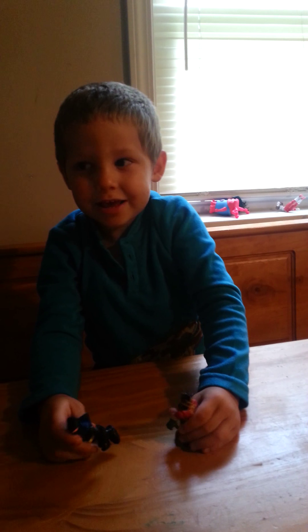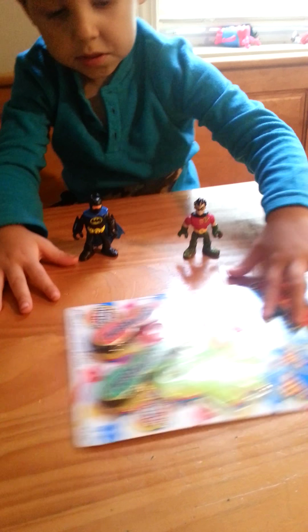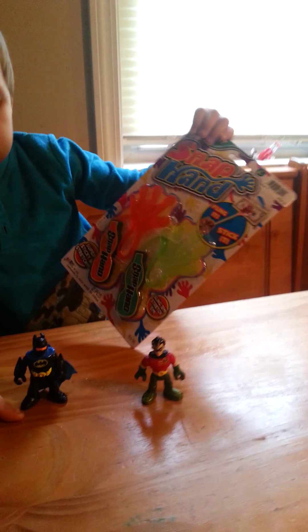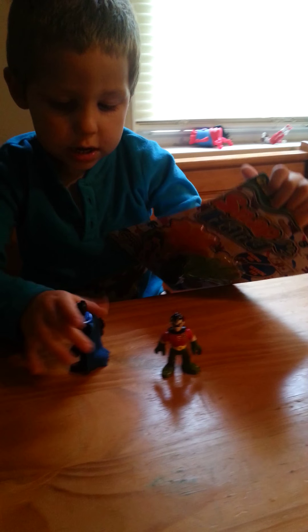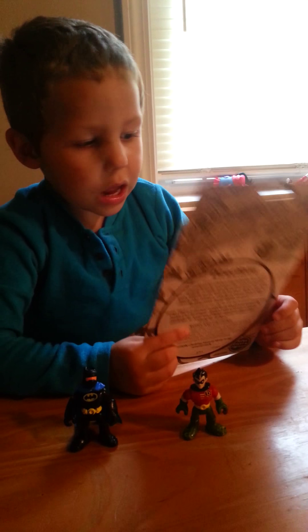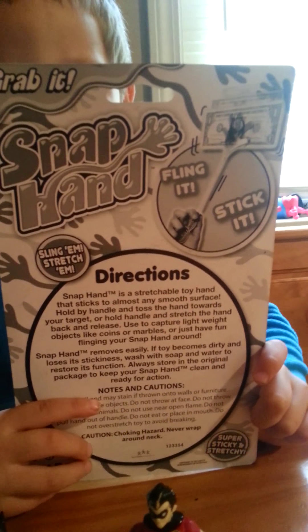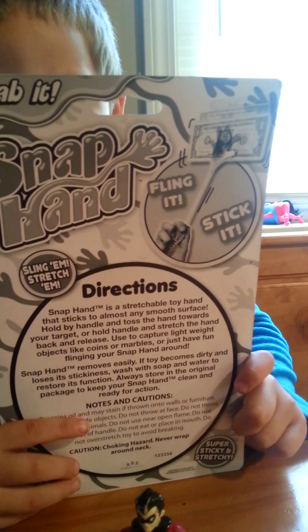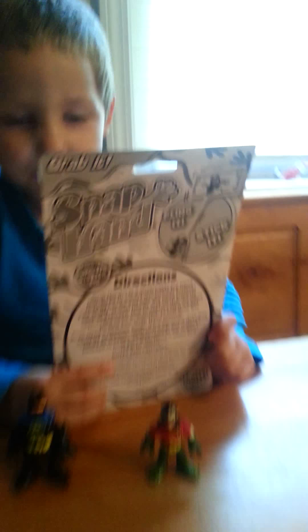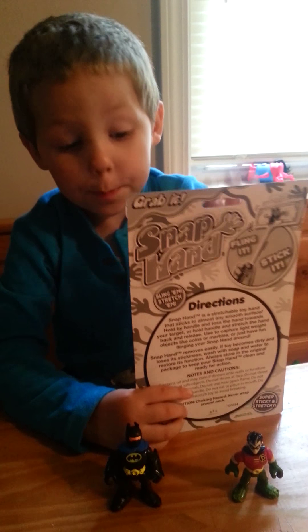Hi guys! I got Batman and Robin, and today we got this sticky hands. It comes with red and green. Let's just look at the back of the package. It shows you you can grab your mom's money. And we will be right back to open this.